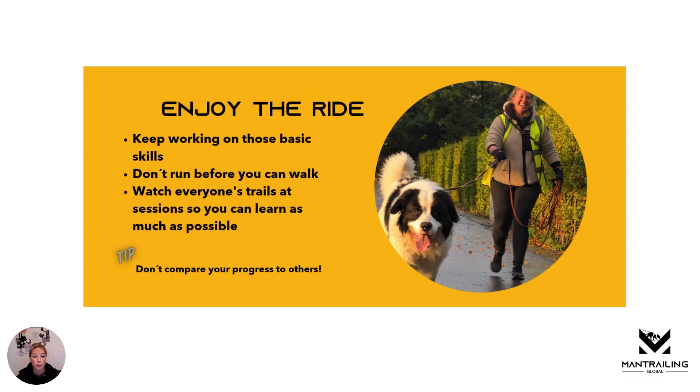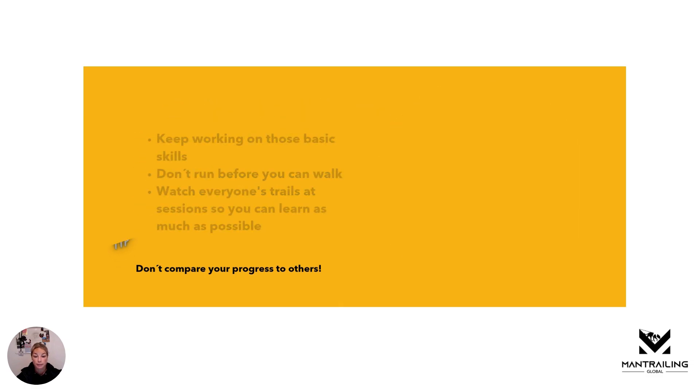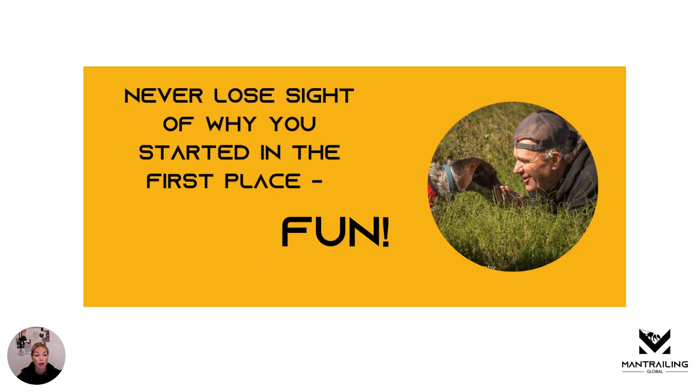Definitely enjoy the ride. Keep working on those basic skills and don't run before you can walk. Watch everyone's trails at sessions so you can learn as much as possible. Those basic skills are really what's going to save your butt when it gets hard. Don't compare your progress to others, and most of all, don't lose sight of why you started in the first place — to have fun. Now go out there and enjoy it.